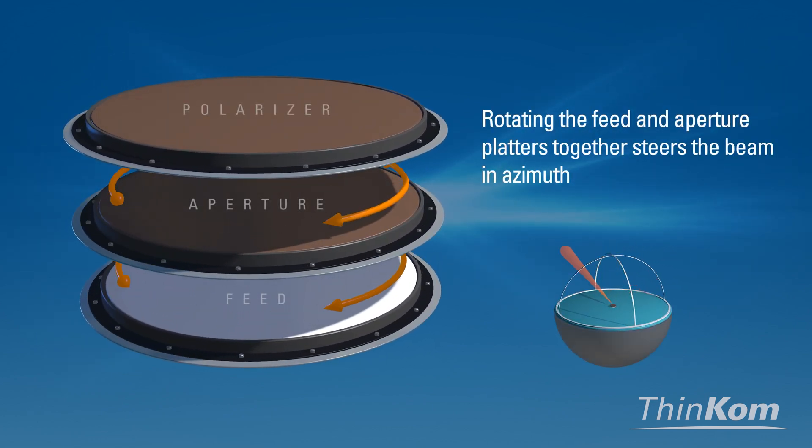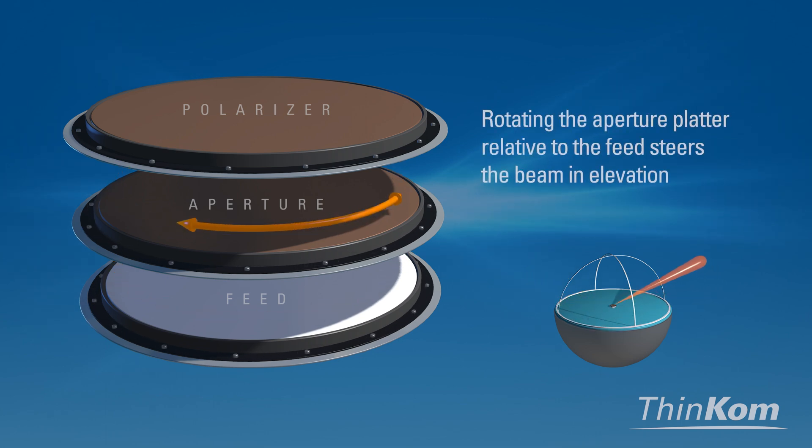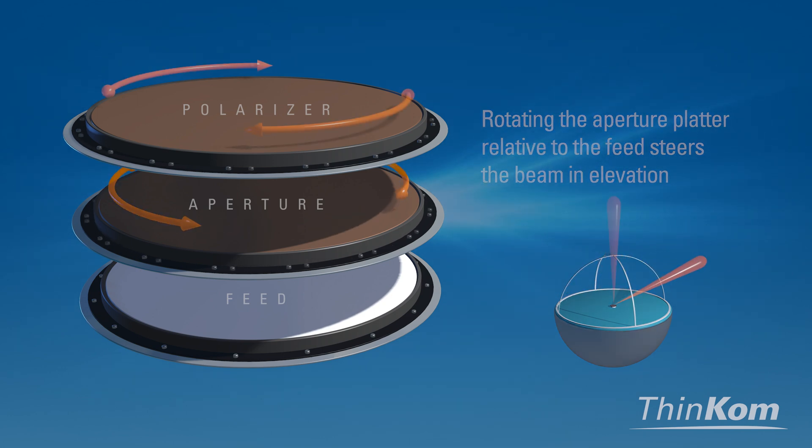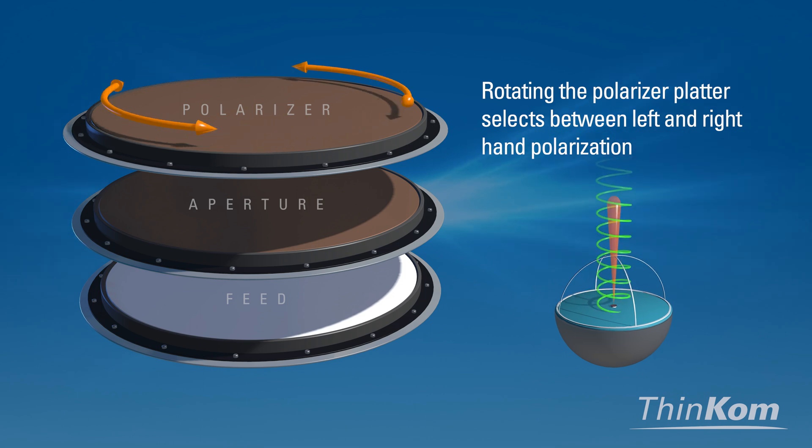Rotating the feed and aperture platters together steers the beam in azimuth, while rotating the aperture and feed platters relative to each other steers the beam in elevation. Rotating the polarizer platter selects between left and right-hand polarization.